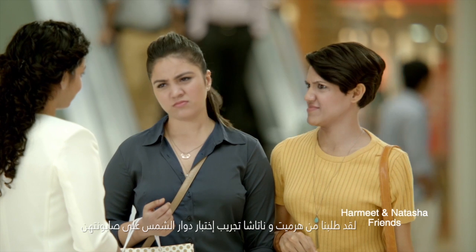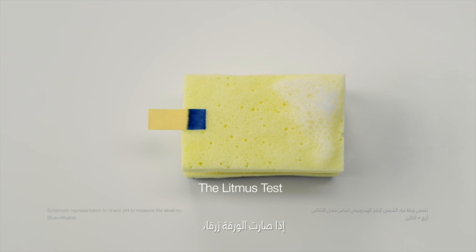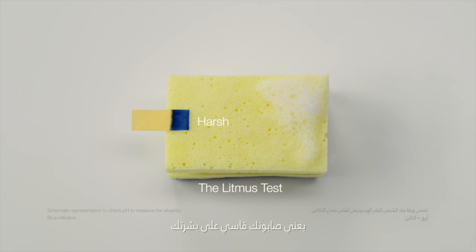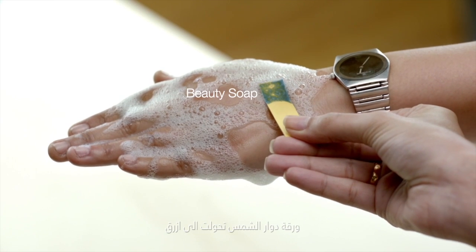Is your soap harsh? We asked Harmeet and Natasha to put their soap through the litmus paper test. If the paper turns blue, the soap is harsh. Harmeet chose her beauty soap — litmus turned blue.